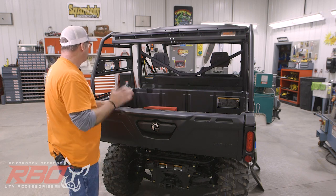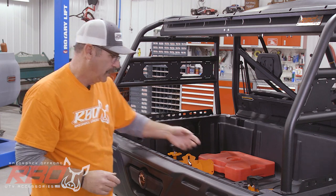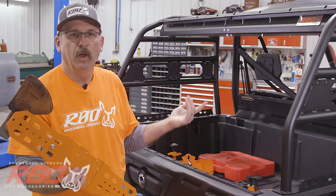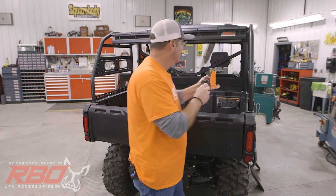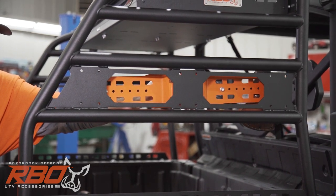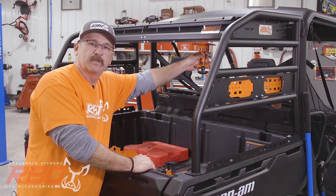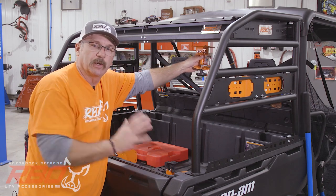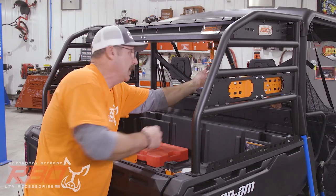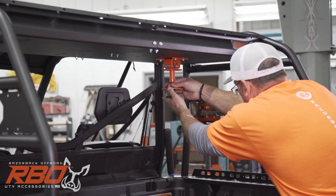I'll talk a little bit more about the functionality of this rack. I showed you how you can tie things down on the inside. What I want to do is go ahead and configure this side of the rack the way I run my machine. I'll start by mounting my axe to the inside. Now I'm going to mount a Rotopax upside down from the bottom of the tray so I can show you how easy it is to mount that. Now that the Rotopax mount is installed, I'll mount a water jug so you can see what that looks like.